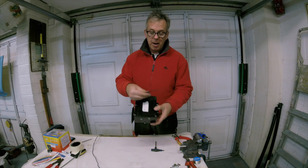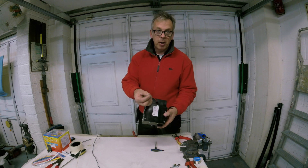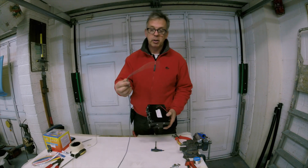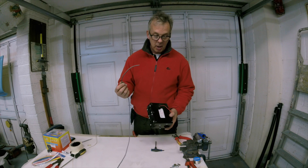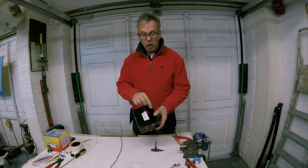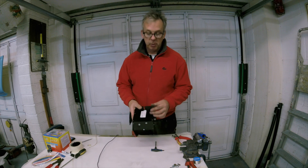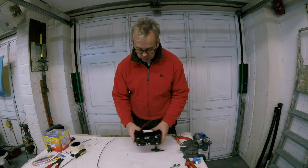The cabling is way below the standard that you need. This cable, about 1.5 mm, needs to be replaced with something like this — this is about 4 mm cross-sectional area. So this is the cable that's going to go in and be the main feed. Likewise, the return is going to be the same thickness of cable. I'll just rip the cover off and show you what I'm going to do.